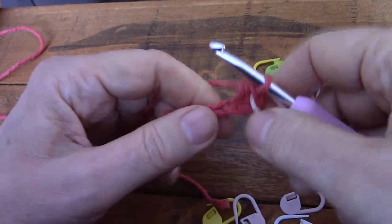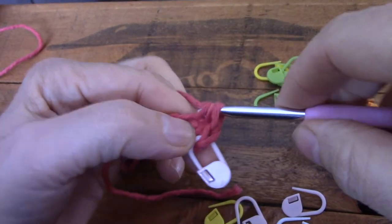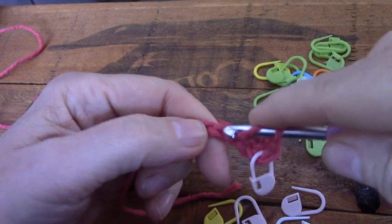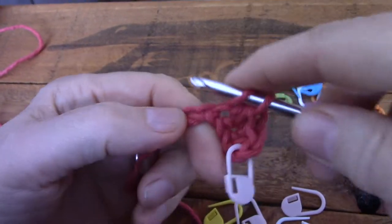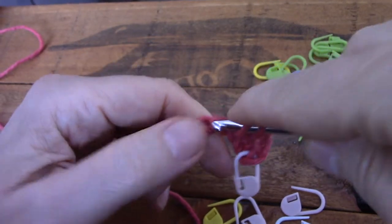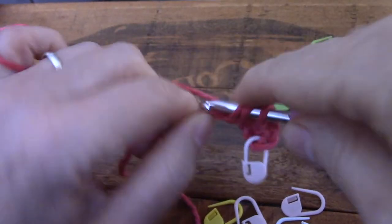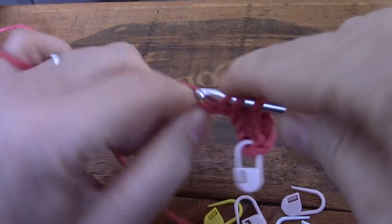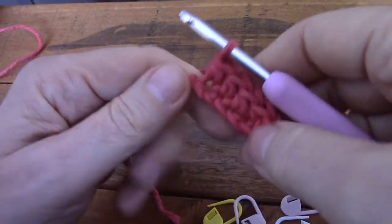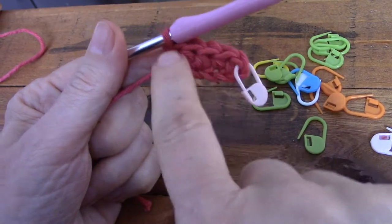Okay, let's go — stitch number two, number three, number four, and number five.